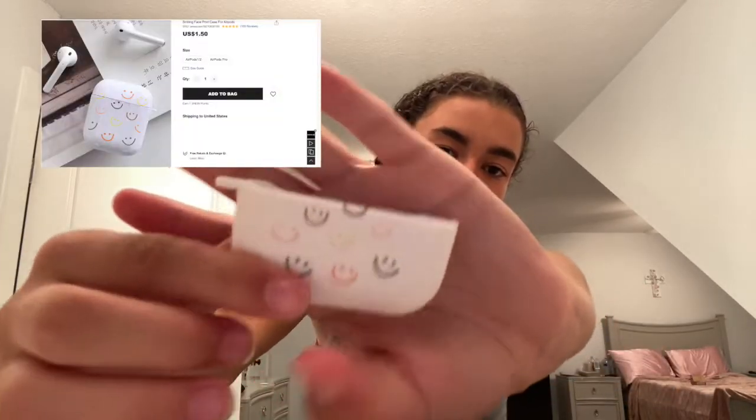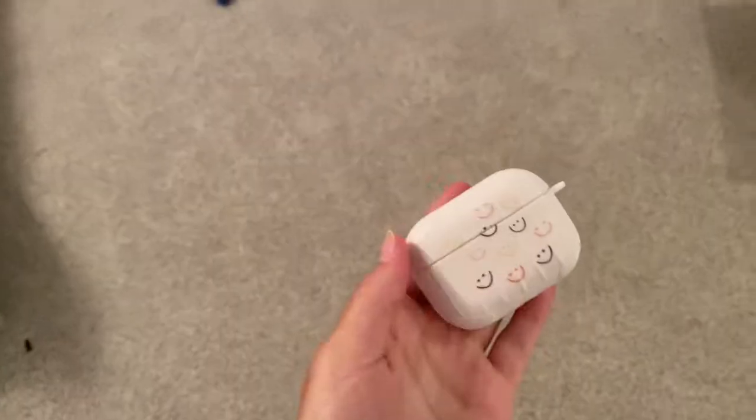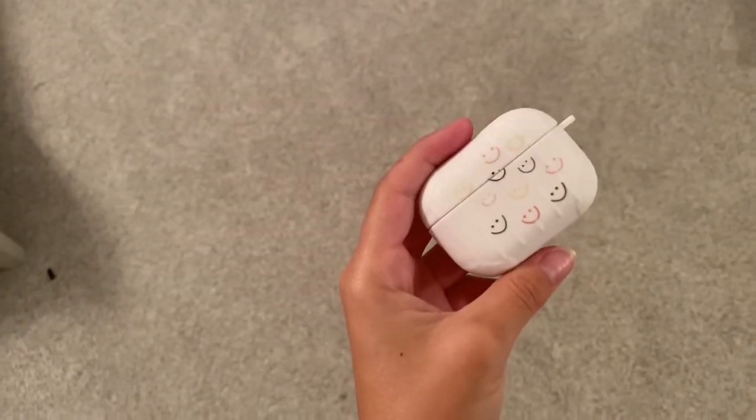We got an AirPods case — cute little smiley face design. It has these little grips; I don't know if that's just for design or protectiveness. Now it's time to put it on the AirPods. I'm gonna be dropping it from waist height.